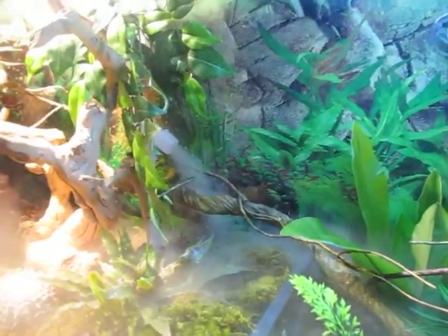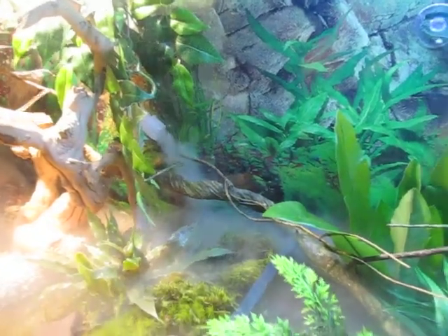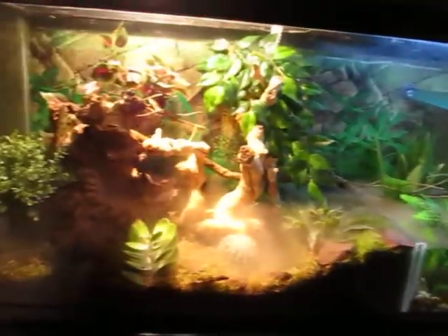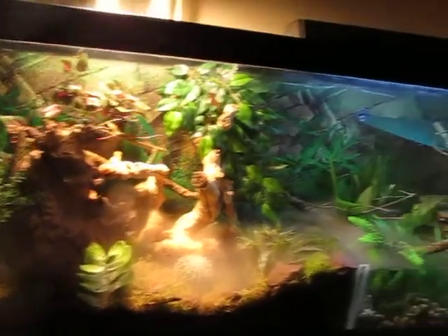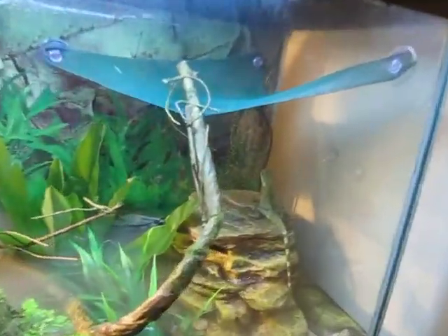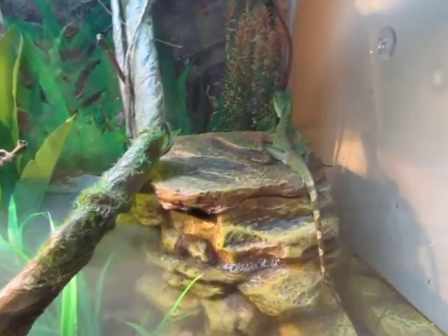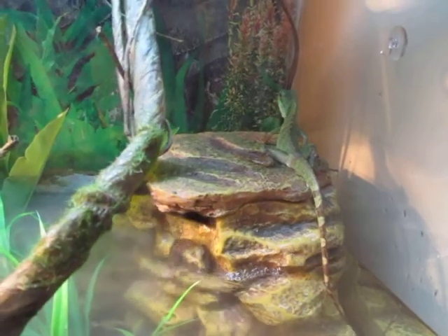I'll turn it up really high and now you can see a whole lot of steam coming out in the tank, going across the water and everywhere else — pretty cool. His name is Long Way, which means dragon of greatness in Chinese.